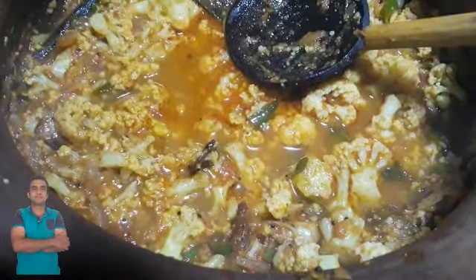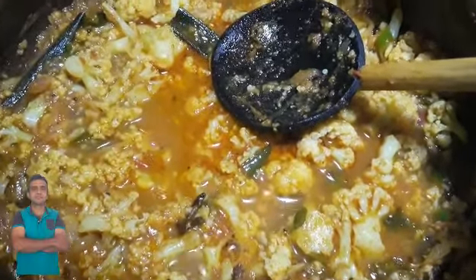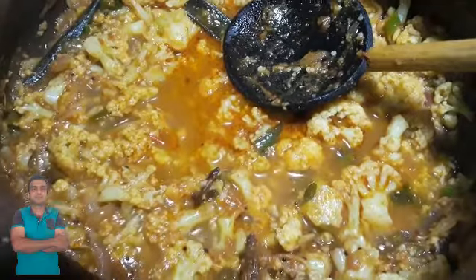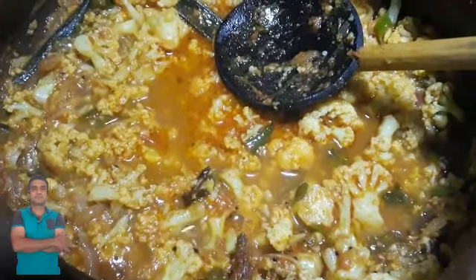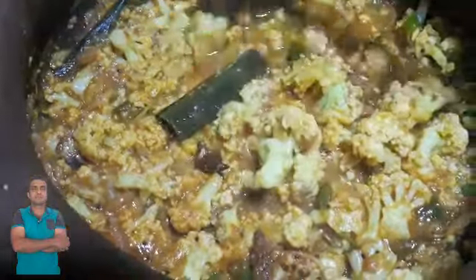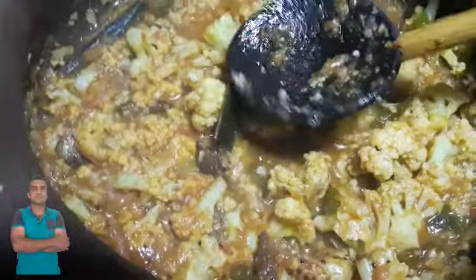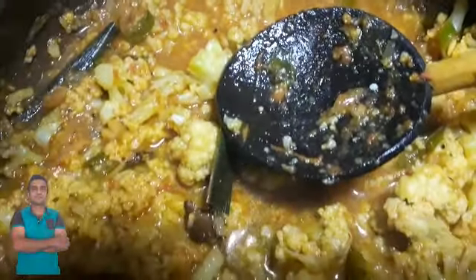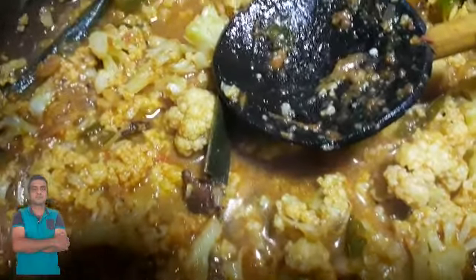This is the first part of the shop, so you can make the shop and buy it. You can also buy it like the shop. You can buy it at a shop. You can buy this and buy it on your shop.